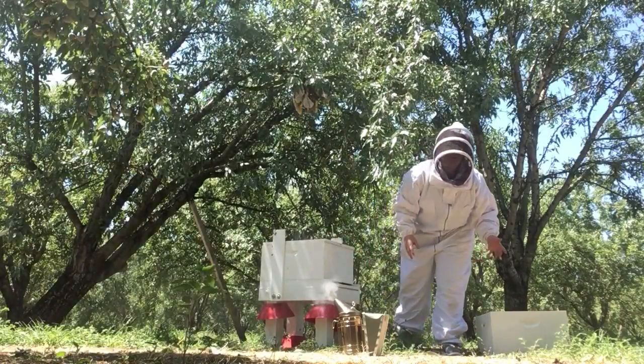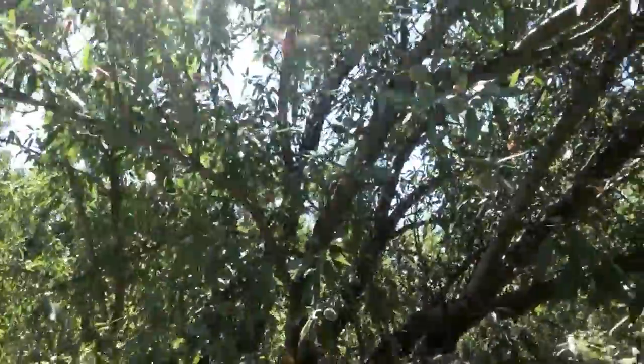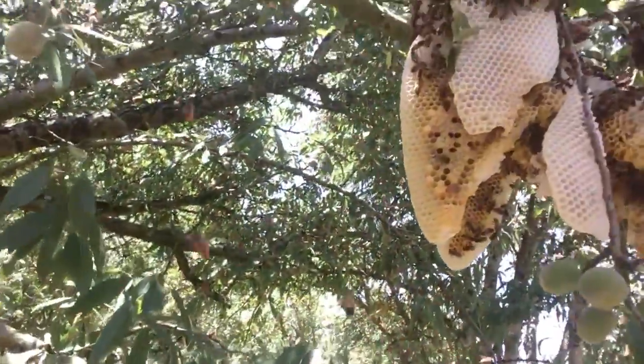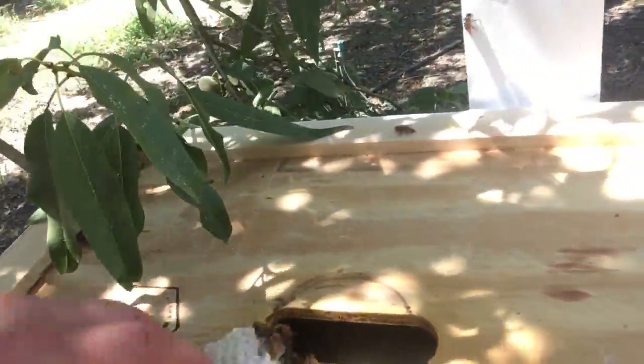Okay, so now I want to go up close and show you what that looks like. You can see a lot of the honeycomb broke. There's still some bees up there, but I put the lid on. There's still quite a few bees inside this box.